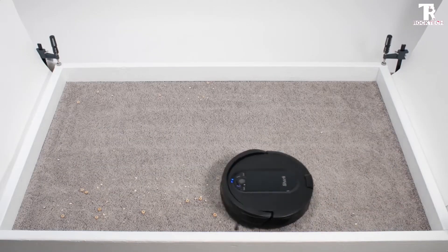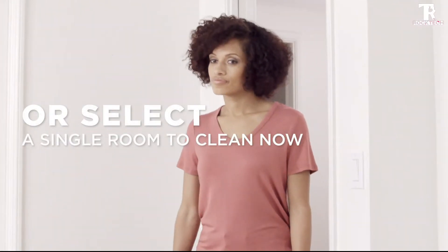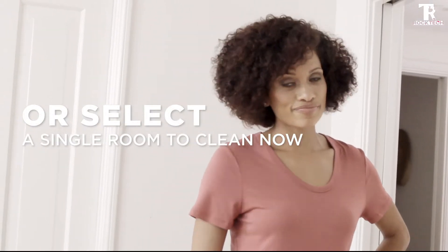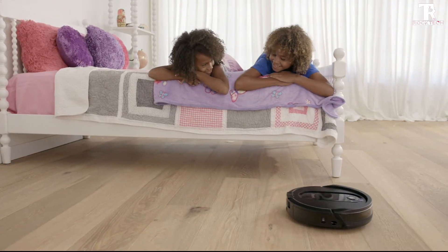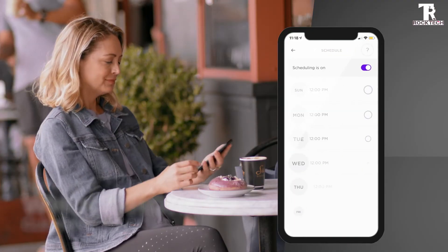Powerful suction provides deep cleaning power to take on large debris, small debris, and pet hair on carpets and floors. Row-by-row cleaning methodically cleans row by row and then navigates room to room for complete home coverage.